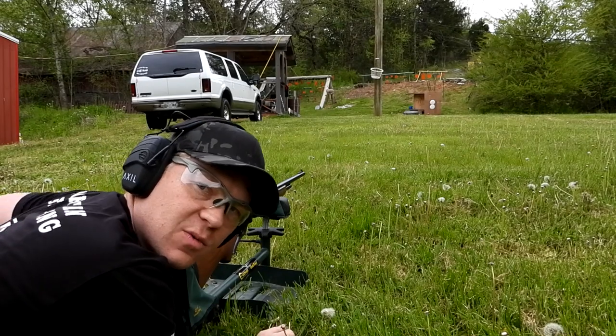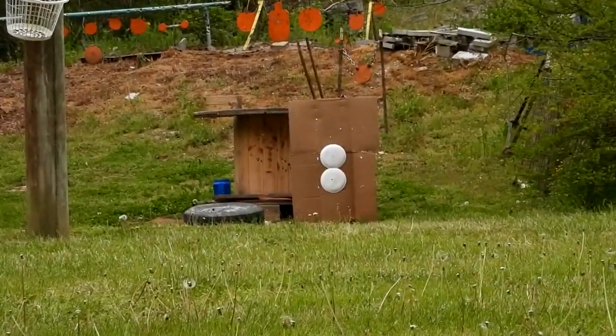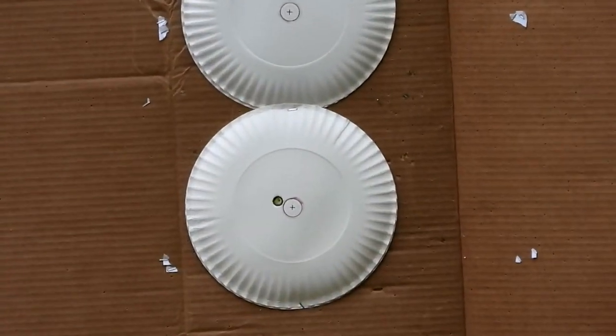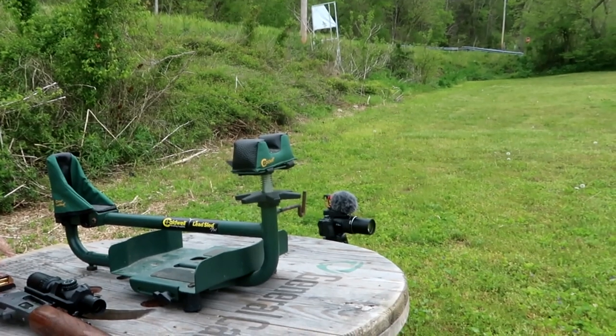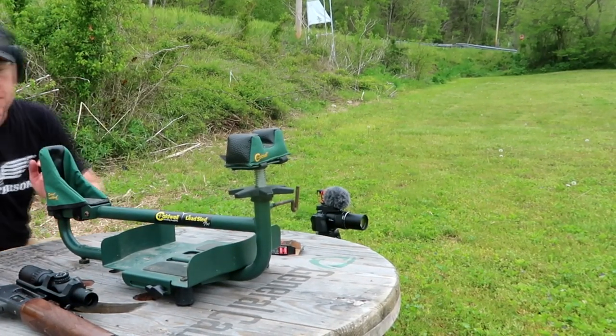Almost dead on at 30 yards! That means we're probably going to be high at 100, so I'm going to click down just a little bit. Now we're back at 100 yards.